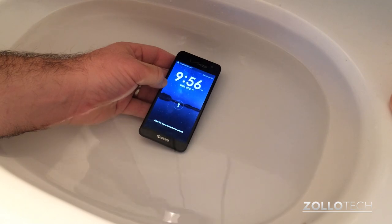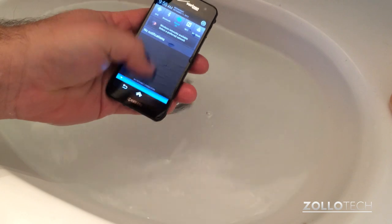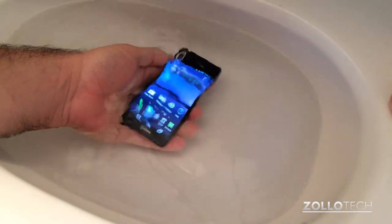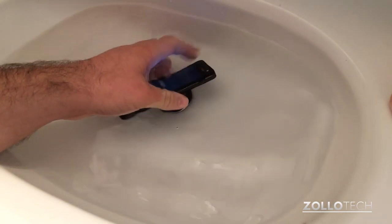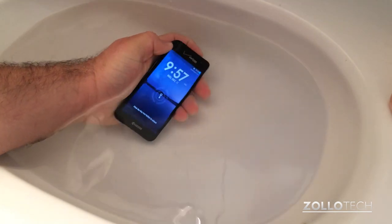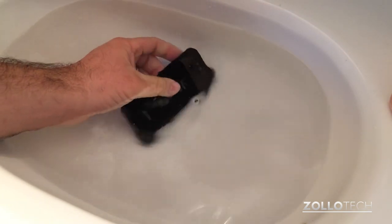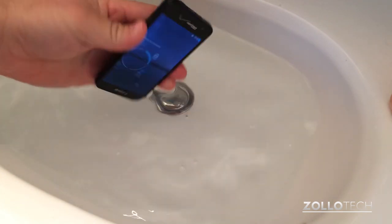You can see it's booted up, but we can't use the touchscreen underwater. Let's pull it out of the water — we can use the phone just fine. Let's put it back underwater: we can use the volume buttons and the power/sleep-wake button. Any physical button will work just fine. You really can't use the touchscreen in the water, but it's a neat test to see what it's like. You can see it's holding up well.